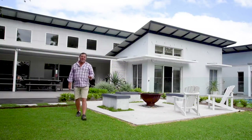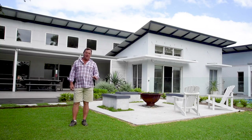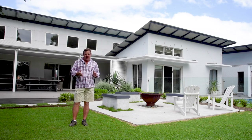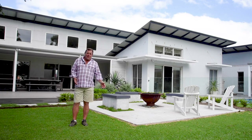G'day, I'm Jason Hodges and today we're talking about Sir Walter DNA Certified Softleaf Buffalo. This is a success story — it's tough and hardy and good-looking to boot. From 1997 to today we've sold over 70 million meters, which equals more than half a million homes that have this as their beautiful lawn.